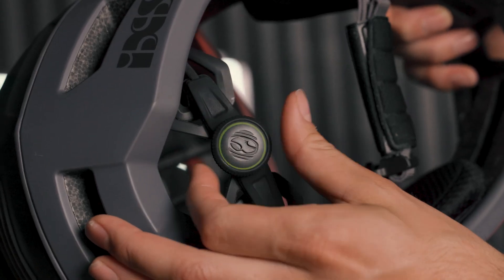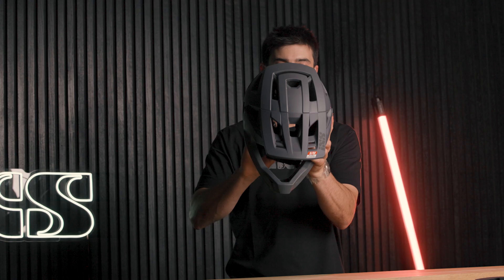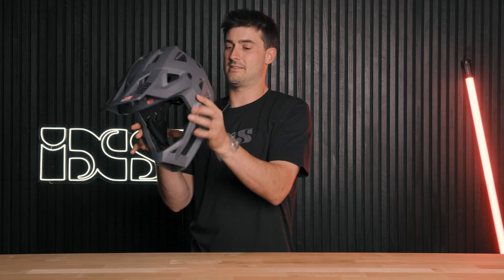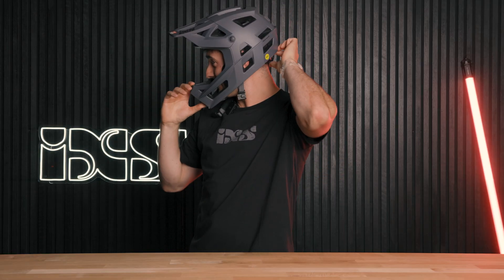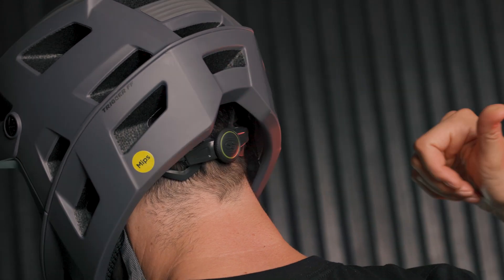You've got the adjustment on the back. It's easy to wind that all the way out so it can slot on your head like so. And then you tighten it up at the back until it's nice and tight, but also comfortable.